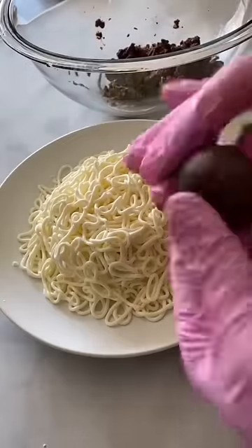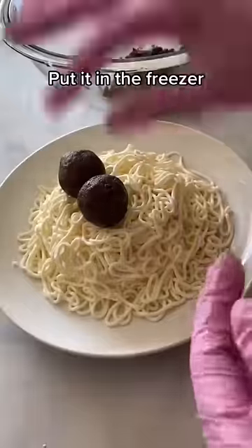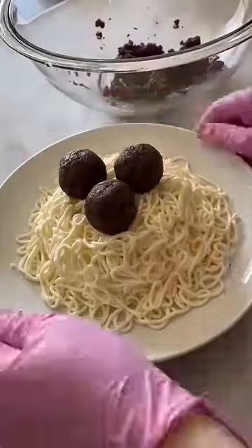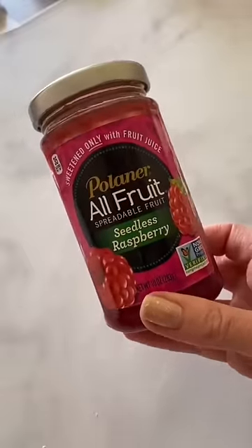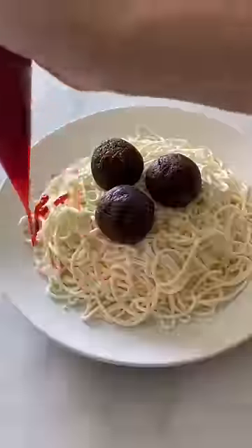This is some cupcakes that I mashed together with frosting and I'm shaping those into balls for the meatballs. Then I put it into the freezer and I mixed some jam with some orange food coloring to make it like spaghetti sauce and covered the whole thing with that.